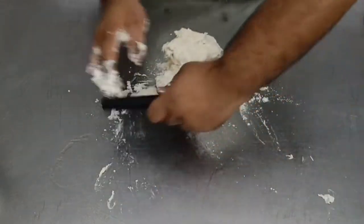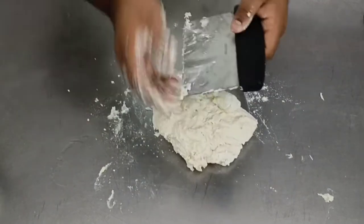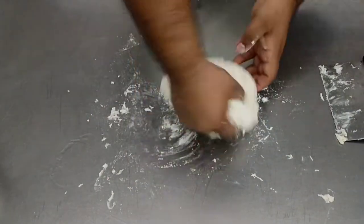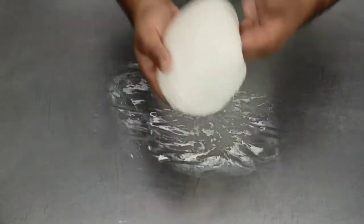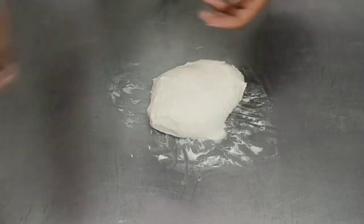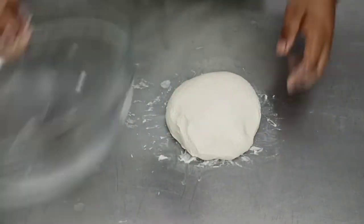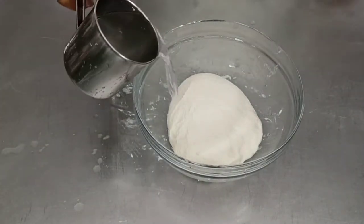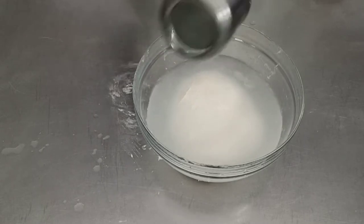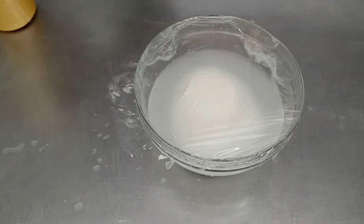Keep kneading and stretching the gluten strands until we get a nice, soft, smooth dough, then round up the dough. If it's sticking to your hand, apply some water and round it up. Once rounded, transfer it back into the glass bowl and cover it with water. The gluten has been worked on, so we need to rest the dough for almost a couple of hours before working on it further. Cover it with a muslin cloth or cling wrap and keep it aside.